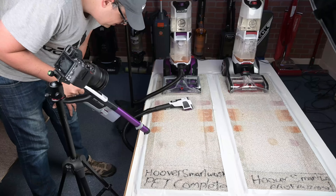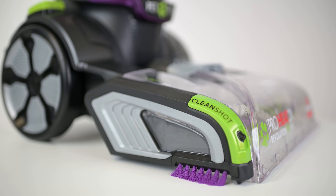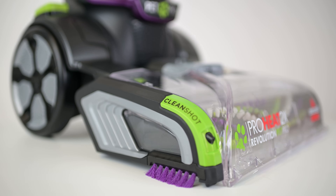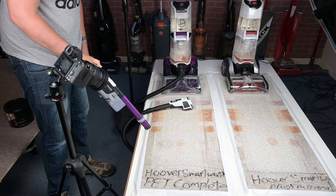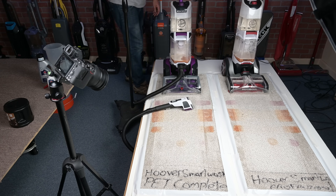I actually like this method of spraying pre-treatment much better than, say, the Bissell Spot Clean Pro, which was one of the first carpet cleaners I know of that integrated a pre-treatment spray into the machine, but the Hoover Spot Chaser Wand is much more accurate and much easier to use, in my opinion.